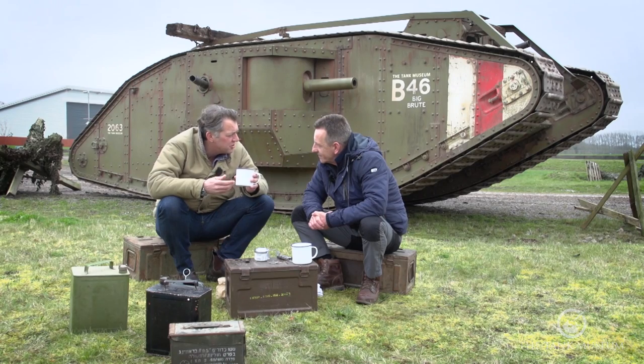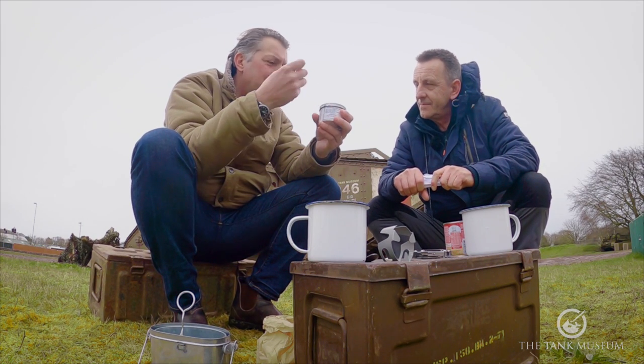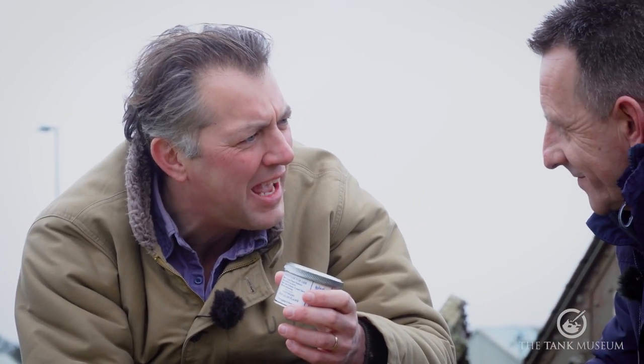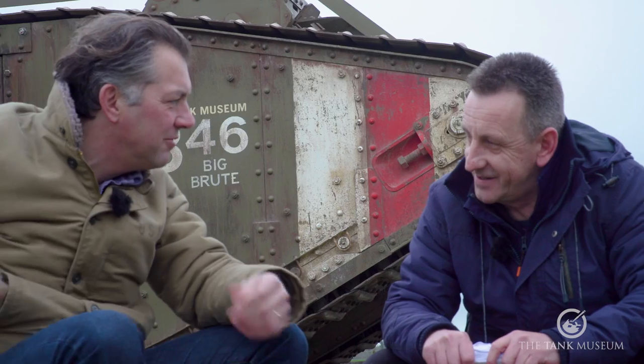Some British soldiers did have thermos flasks as well, which ironically were designed and built by the Germans. How do you get enough heat to make a brew very quickly and then get rid of it again really quickly? The genius about this is you can light it — we've lit this in a gale. You immediately put it out again, put it in your back pocket, and off you go.